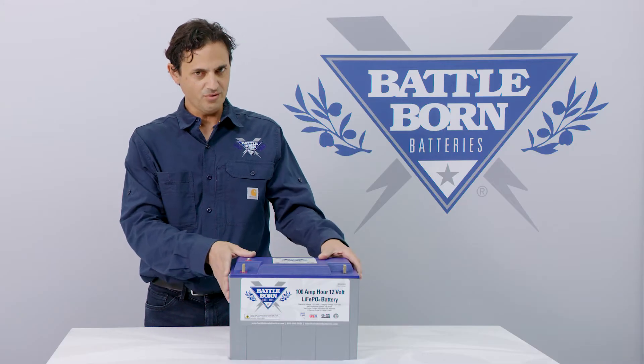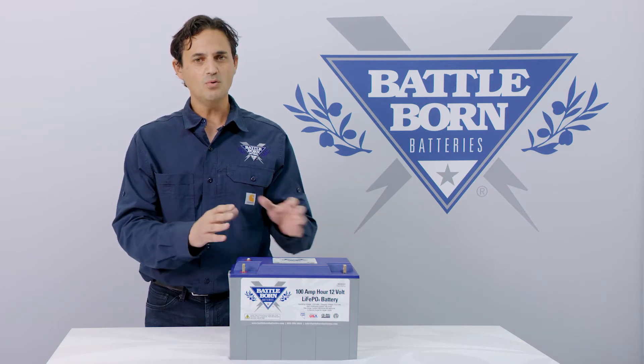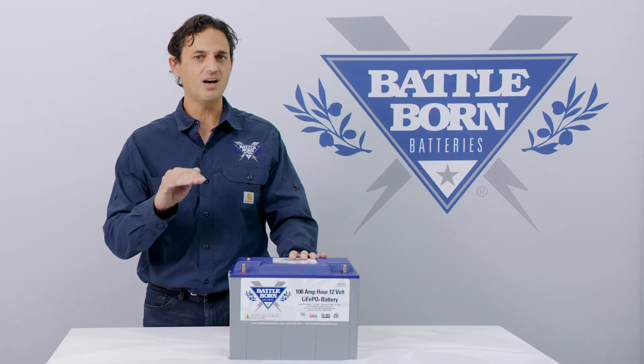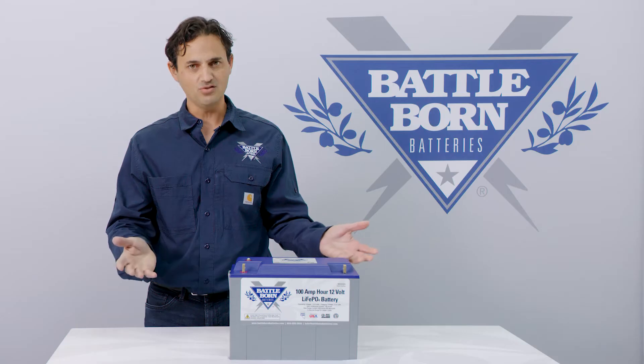So it's kind of self-regulating in that way. There's also an internal thermostat inside the battery that will keep the battery just above freezing. You don't want to heat it too warm because then you're actually wasting power, but you want it just hot enough that it performs really well on discharge and can also charge fully.